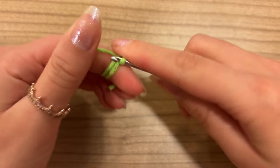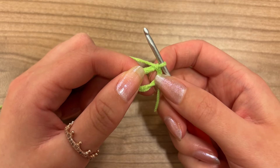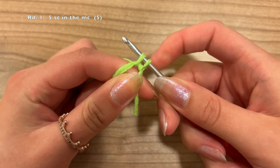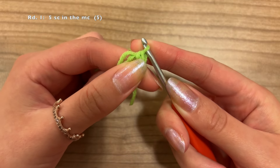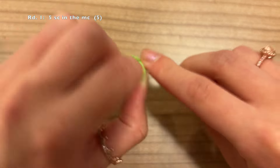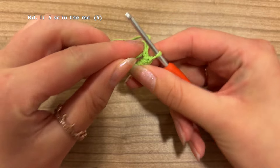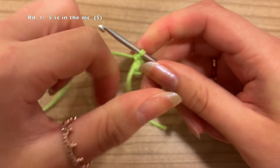We're going to start off by making a magic circle. If you're not entirely sure how to do this, I've got a separate video on my channel explaining how I do it, linked down below in the description. For the first round, we're just going to do 5 single crochet into the magic circle. Go into the circle, grab the yarn — now you've got 2 loops on your hook — grab the yarn once again and pull through the 2 loops. That's your 1st single crochet; we're going to do that 4 more times. Once you've got a total of 5, we can close the magic circle.